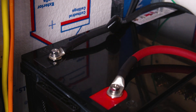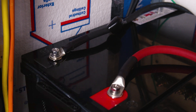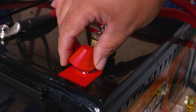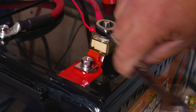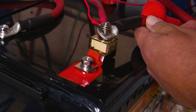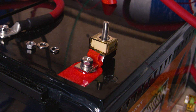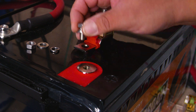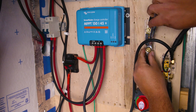Now that our bus bar is installed, the first thing we're going to do is remove our negative wire from our battery. Once our negative wire is removed, we're going to remove our positive wires from our battery. In our case we have the wire going to the inverter, the wire going to the charge controller, and the wire going to the battery monitor shunt. In this particular case we also have a terminal fuse block which we're going to remove as well.